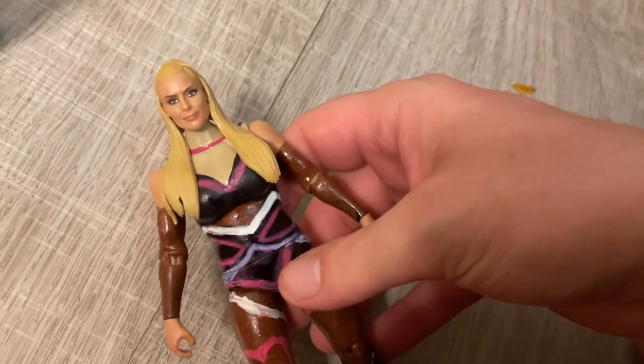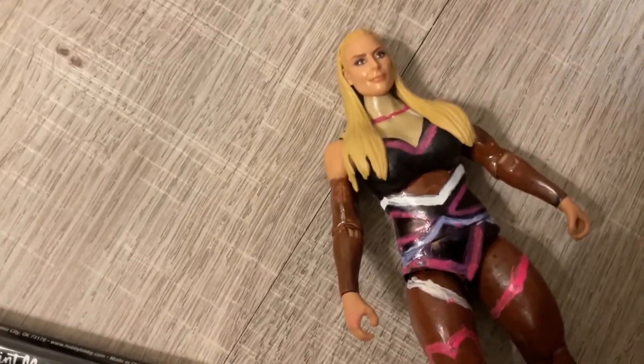Hi YouTube! This is 1D Ability Fix, and today's video is going to be a figure review of this custom Natalia. In my custom reviews, what we do is review the figure first, then review what I use to make this figure.